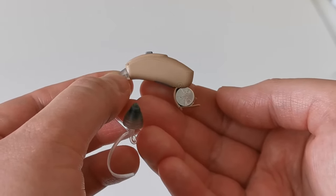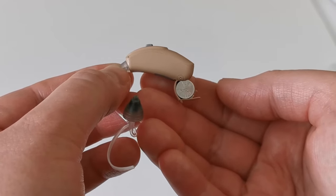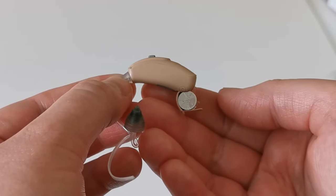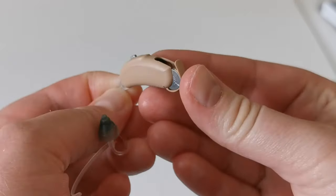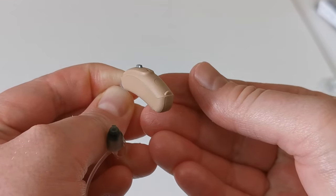In this video we will show you how to turn the hearing aid on and off. To turn the hearing aid on, make sure that there is a working battery in the battery drawer. Simply close the battery drawer and you will feel a click once it is in place.